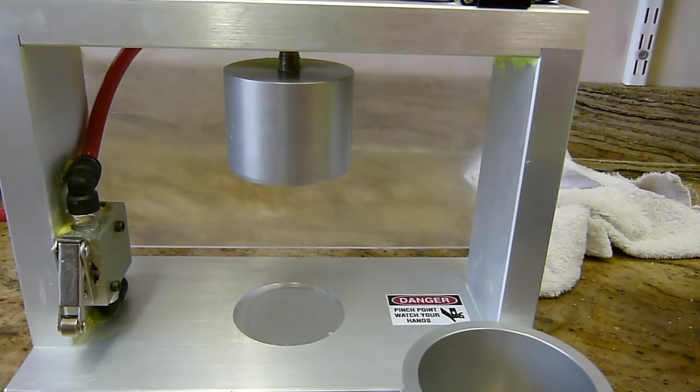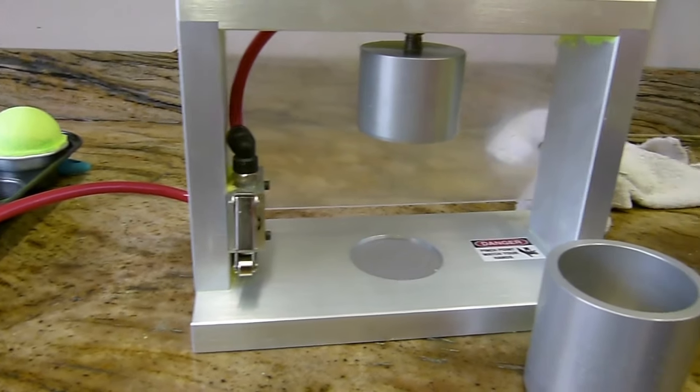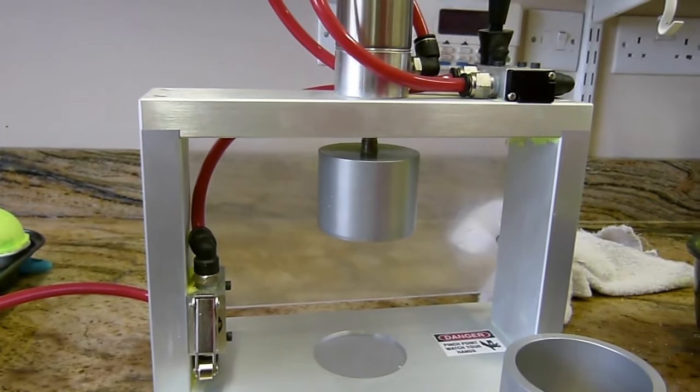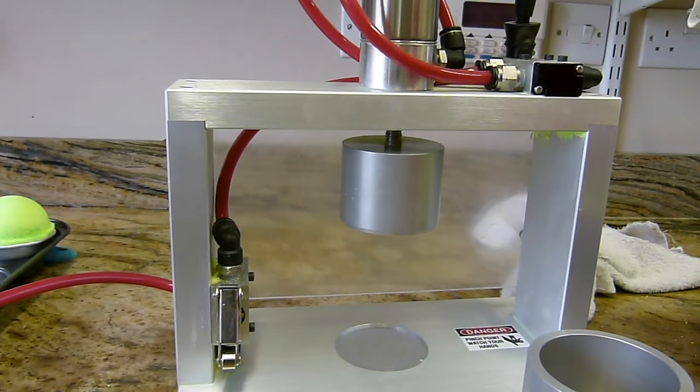Hi everyone, welcome to Eden's Secret. Today we are using the bath bomb press. Many people keep asking when I'm going to do a video, so here is another video for you of the bath bomb press.